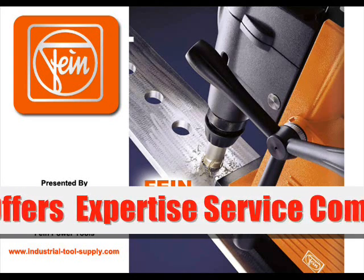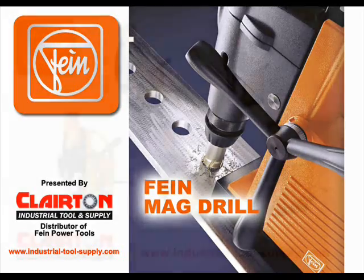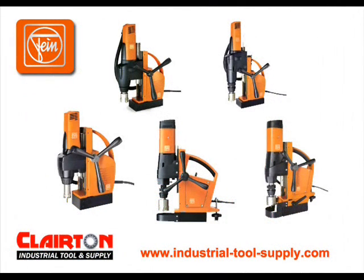Our expertise, service, and competitive pricing are why so many professionals choose Claritin. Fein offers a magnetic drilling system for metal in which machine, core bits, and accessories are precisely matched to each other.